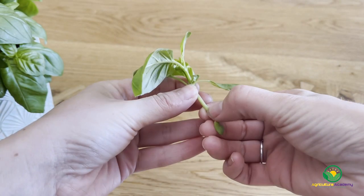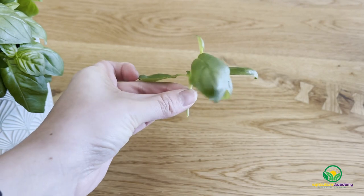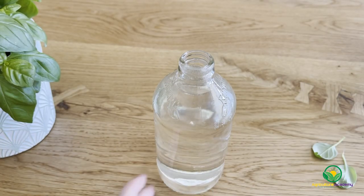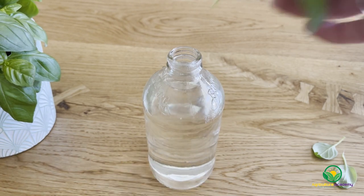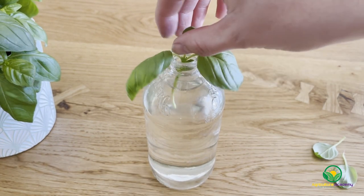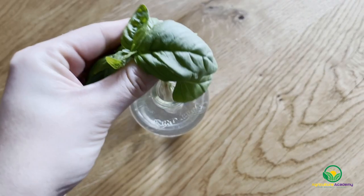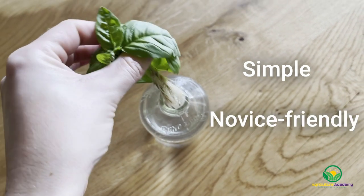Simply fill a container with tap water and place the stems of your cuttings below the water line. Remove the lower leaves and make sure they do not sit in the water. Consider using containers with smaller openings to keep your cuttings from falling into the water. Otherwise, use elastic bands or ice cream sticks to prop up your cuttings. Keep your cuttings in a sunny spot and make sure you change the water daily. As you can see, this is a simple method of rooting cuttings that is suitable for even novice growers.